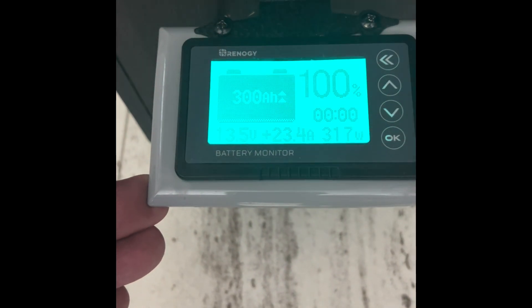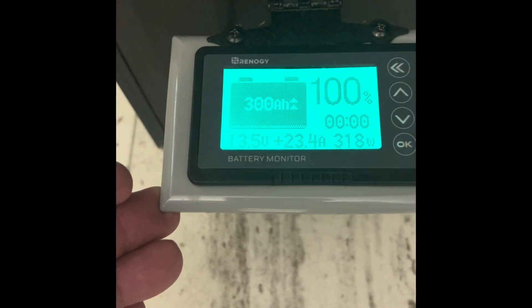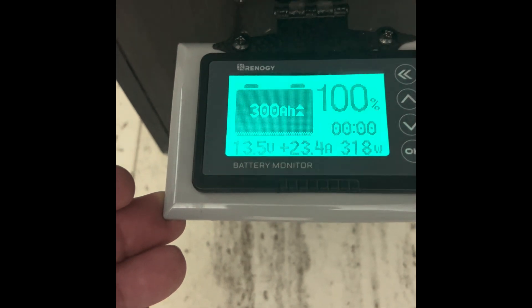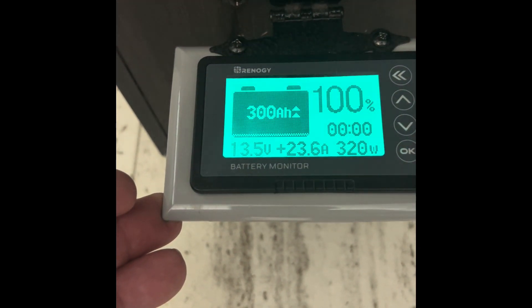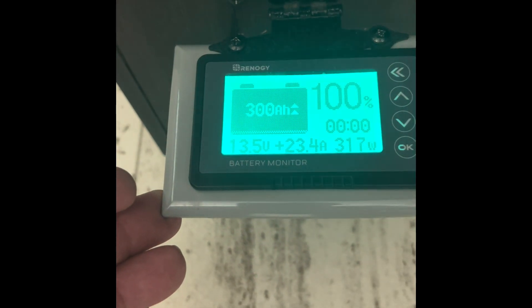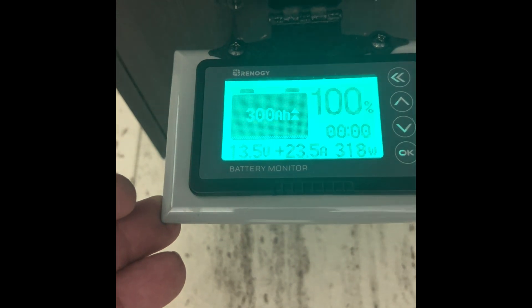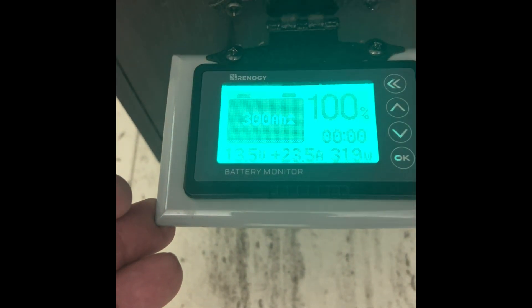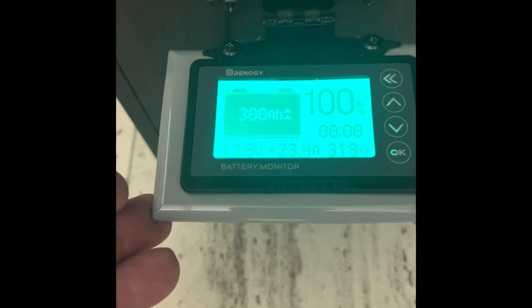I bought these batteries at Lifetime, and when I told them what was happening — after 24 hours of charging with this converter I can only get those batteries to about 75 percent charge — they asked for the charger specifications. After reviewing them, they said that charge profile does not fit their batteries and recommended a $500 to $600 charger. By the way, if you want to switch to lithium-ion, I highly recommend Lifetime batteries — they were a great price, around $379 per 100 amp-hour battery, with a 5-year warranty.